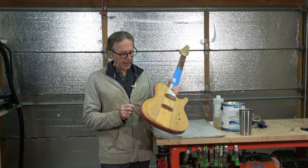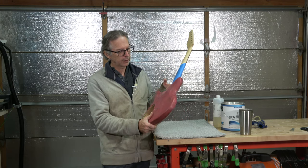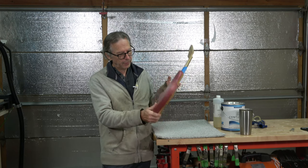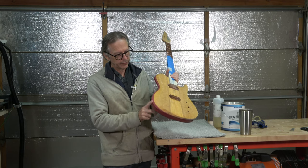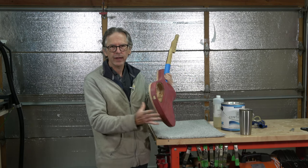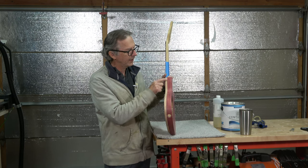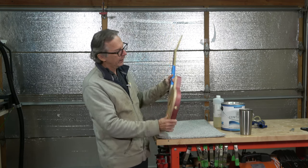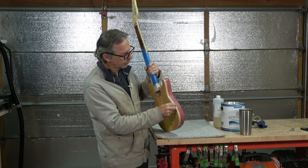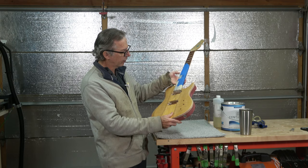Then I went back and carefully applied more of a blood red color — a transparent blood red — again using the TransTint dyes with some Crystal Lac Bright Tone and water. I applied that just to the mahogany: the back, the edges, the sides, and kind of where it meets up with the top. I just free handed it. Then when I was done, I scraped off some of the color around the edge to create just a faux binding look. There's not a lot of contrast yet between the yellow gold and that scraped binding, but we'll see how it turns out after the clear coats.